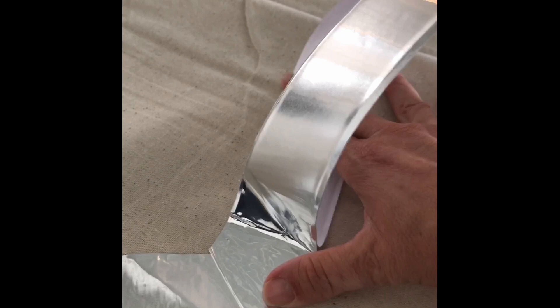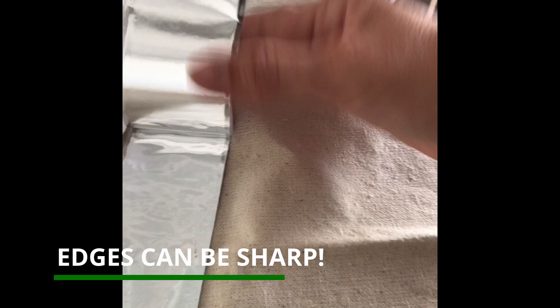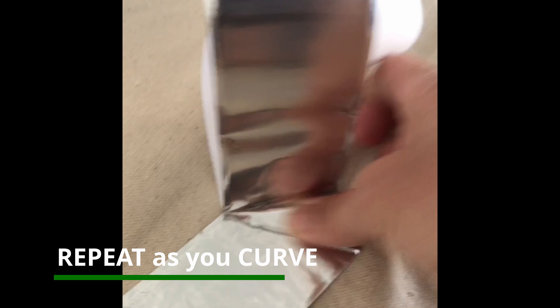Normally you kind of pull the backing off and then fold, and that doesn't work with this tape — you'll end up tearing it. So also be really careful: the edges are very sharp on this aluminum foil tape. But if you want, you can press and fold and fold and press.